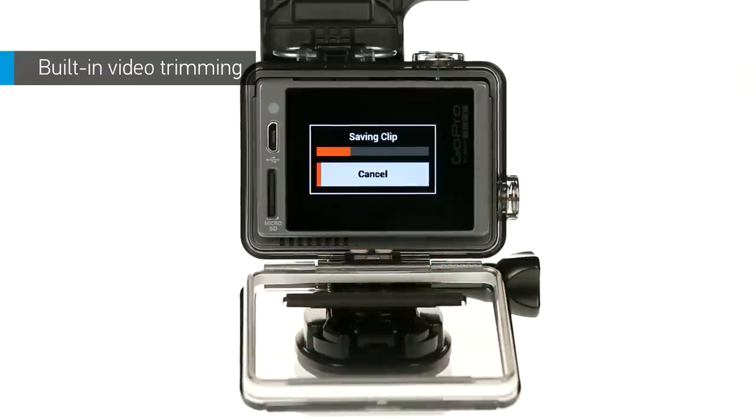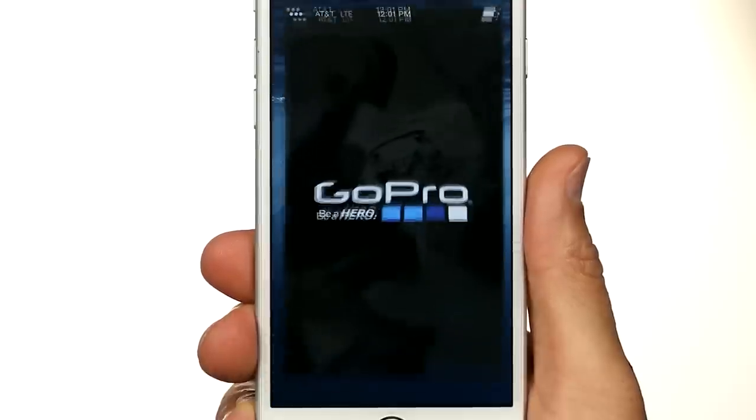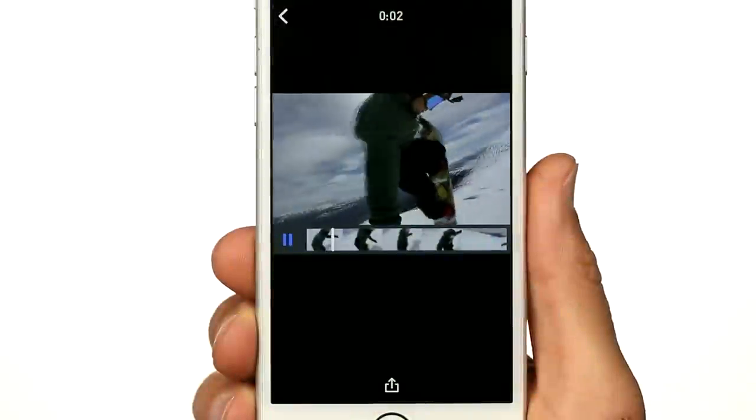The clip is saved as a separate file and your original video is still intact. Now, connect your camera to the GoPro app to share the clip with your friends.